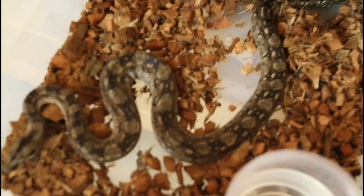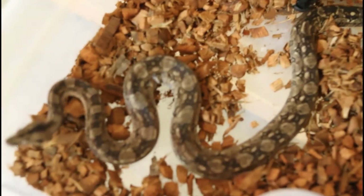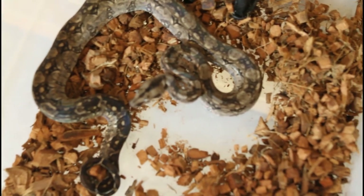Here's one more Tarahumara — this is a 2017 baby, a year older than the one I just showed you. This one is probably going to move up to adult housing in about another six months. You can see she's probably a little over three feet now — just another beautiful dark Tarahumara. This is actually a half-sibling to the female I just showed you.